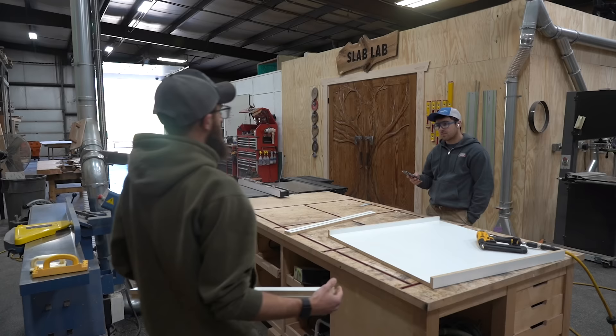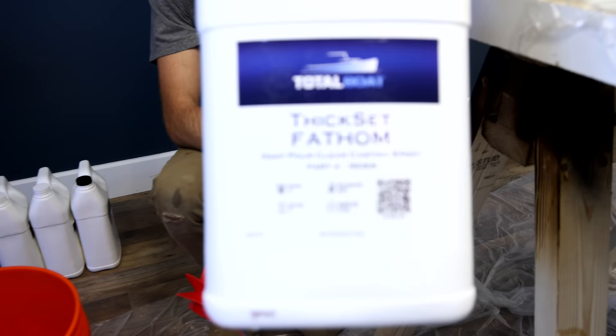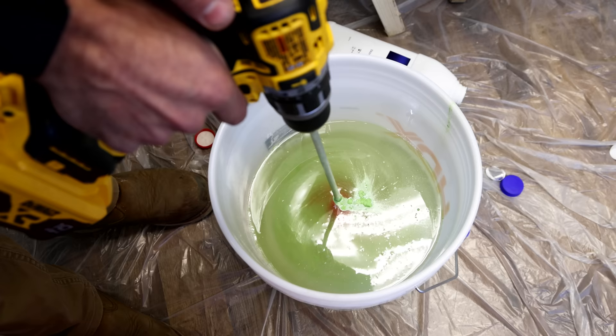Jordan's got a box built already for the epoxy. Let's get ripping. So now we are going to pour the center circle. It's gonna be a multi-stage pour. We're gonna pour green first. Pretty cool logo, pretty crazy. A lot of moving parts. Total Boat Dixit Fathom for this one with Black Diamond green apple pigment. This is the best one that we find the color match with. Here we go.